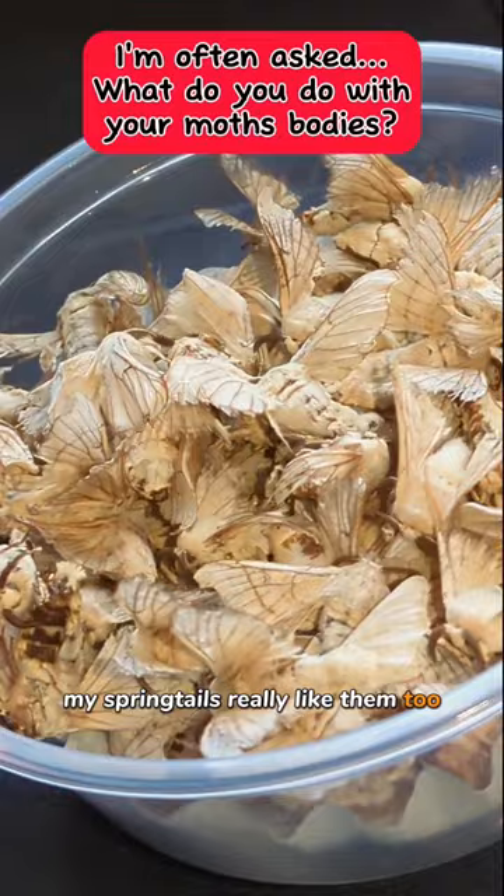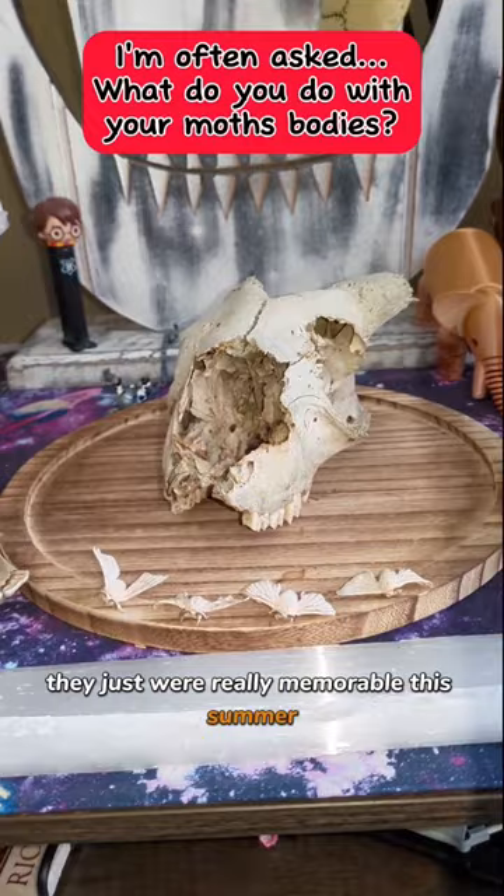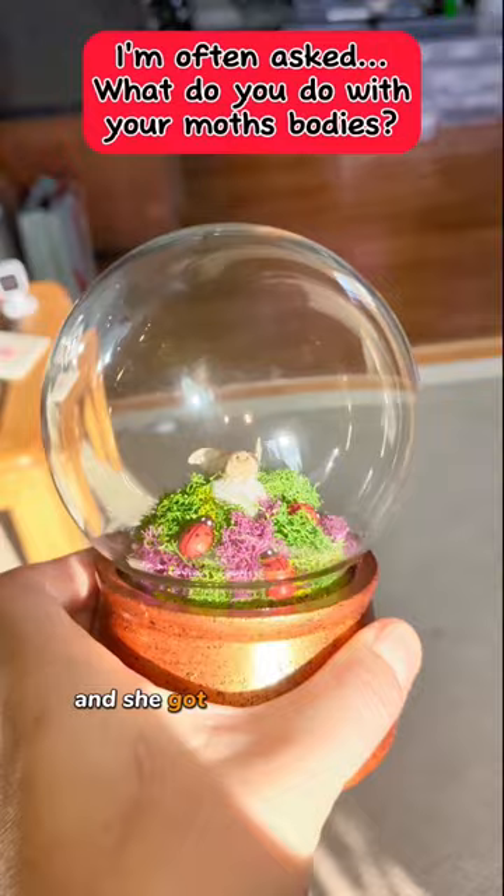These are my nice looking moths and these are the ones that you can do really nice art pieces with. These four I keep on display with my goat skull. They were really memorable this summer, and if you've seen the boxing moth video, this is our boxing moth and she got her own little globe.